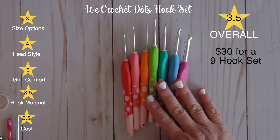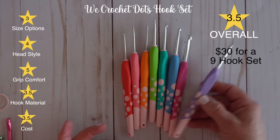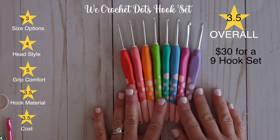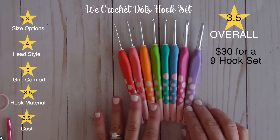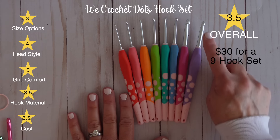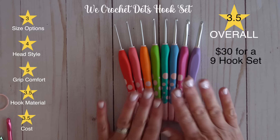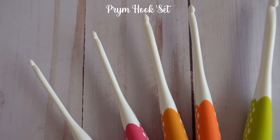I do like that the Dots come in a variety of sizes and they're relatively affordable. I think if you have a younger person or beginner learning to crochet, these might be a good option because of the handle — it's really comfortable, they're adorable, and adorable products tend to make people want to do things more. They have a nice pointy head with a good groove to grab yarn easily, so I'd definitely recommend this hook set for beginner crocheters.